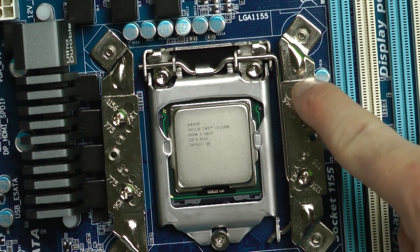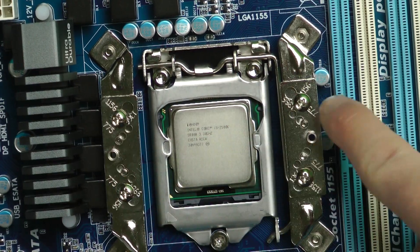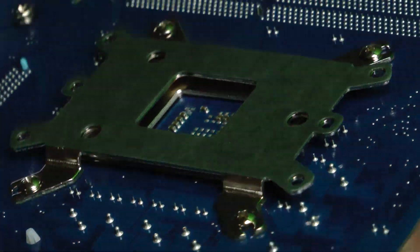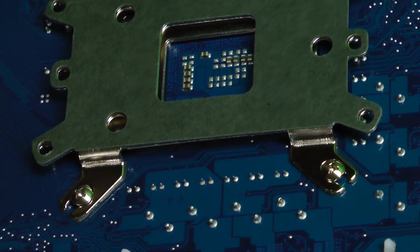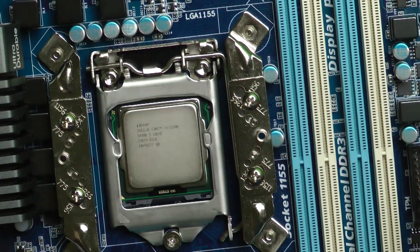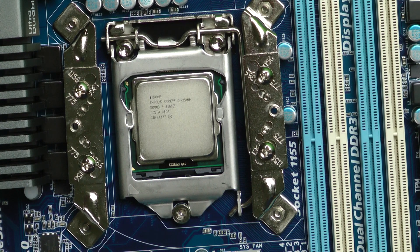You can see I mounted the bracket right here, and this is the support bracket underneath. It's pretty heavy duty stuff. Like I said, the fan's huge and it needs the extra support. Let's put this fan on and move on to the next step.